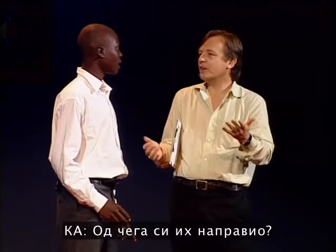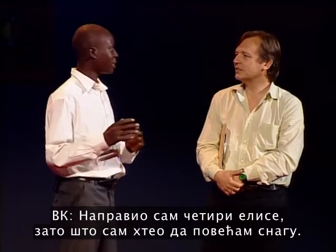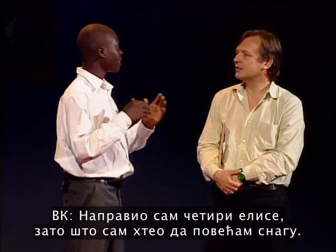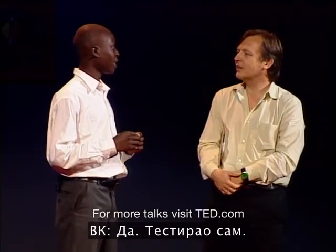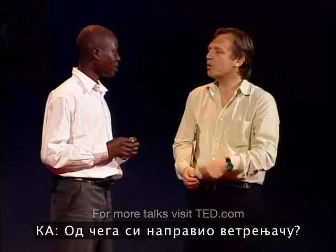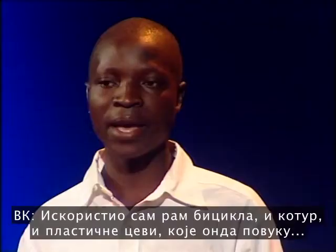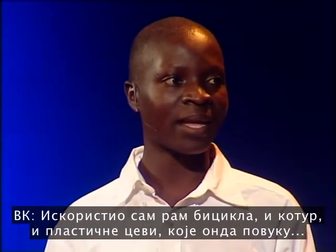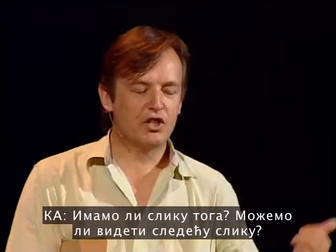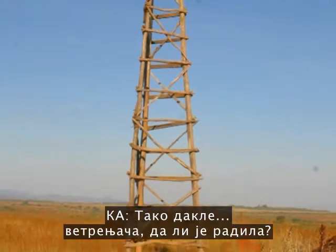And you made it out of what? I made four blades because I wanted to increase power. Yeah. You tested three and found that four worked better? Yeah, I tested. And what did you make the windmill out of? I used a bicycle frame and pulley and plastic pipe, wooden poles. Can we have the next slide? That's the windmill.